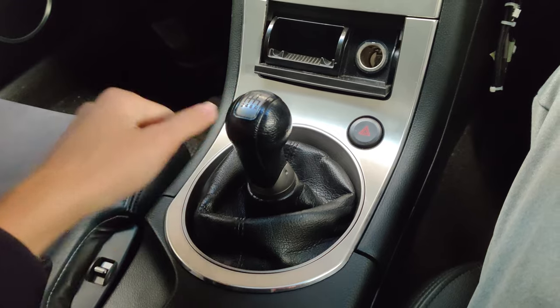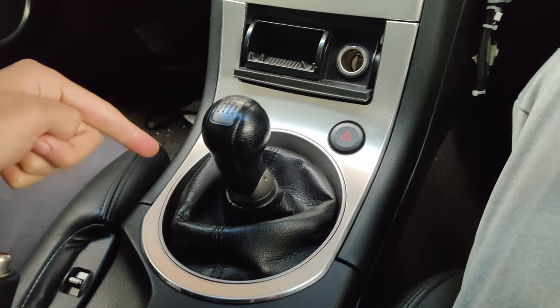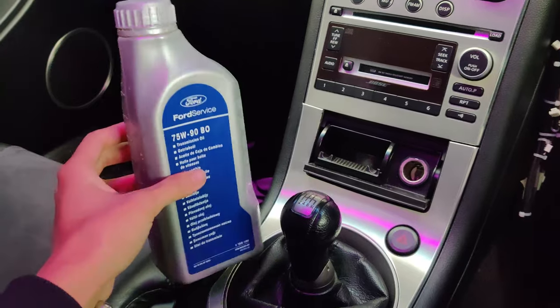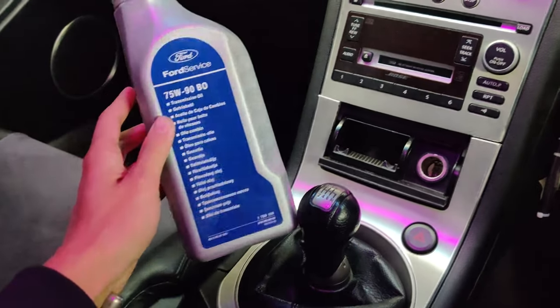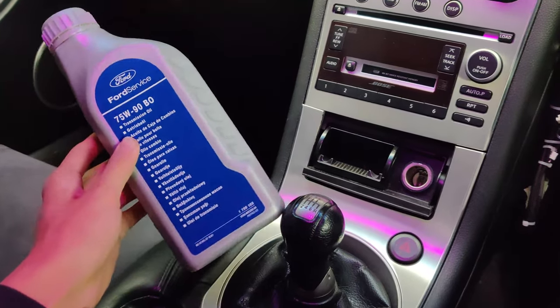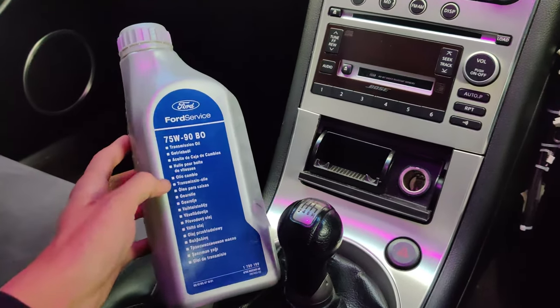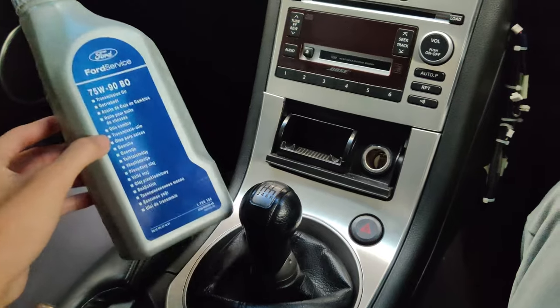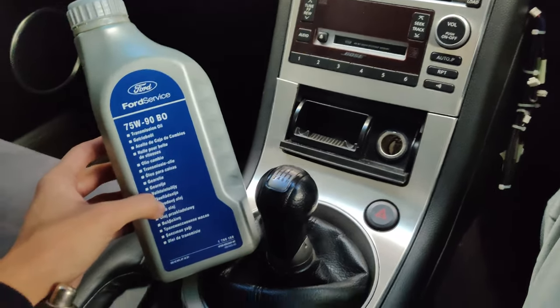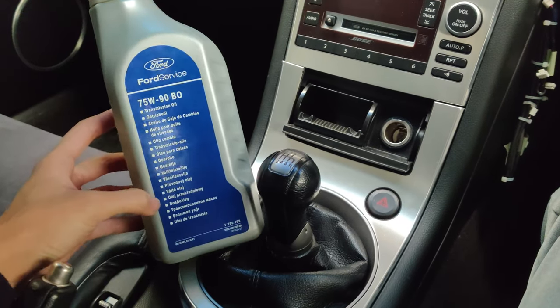I will show you guys what you need to do to solve that. This transmission oil will fix that problem. You guys might be like, 'No way — it's only oil, it's not gonna fix the synchro issue.' But I've been driving this car for the last probably a month since I've done the oil change, and it certainly does improve the shifting feel by a hell of a lot.